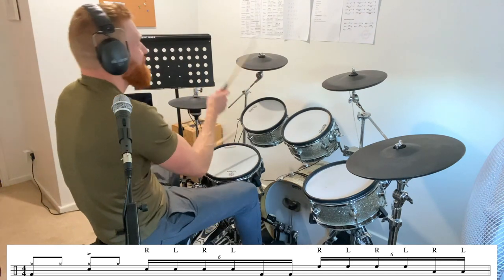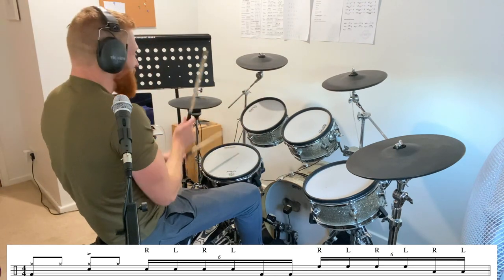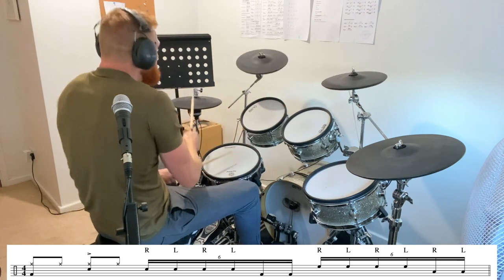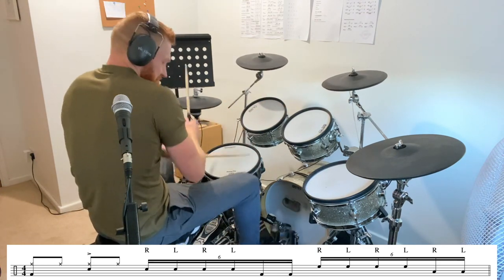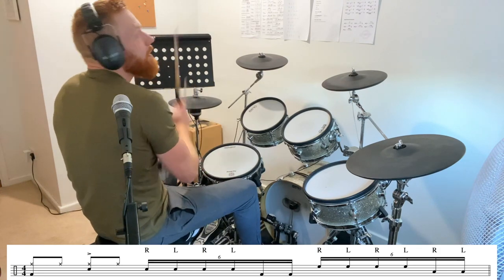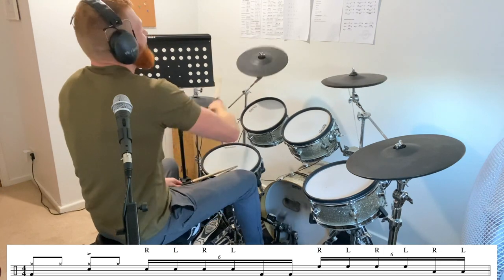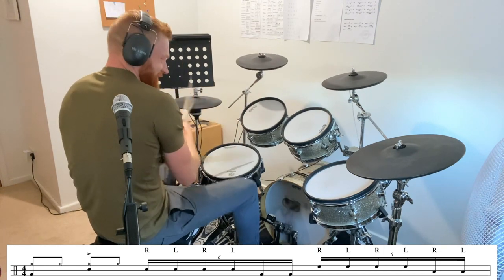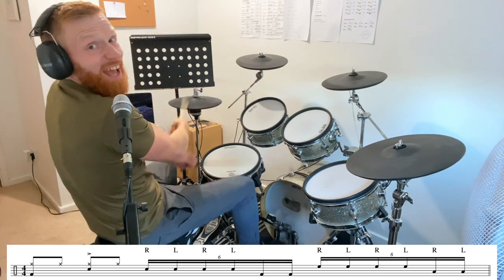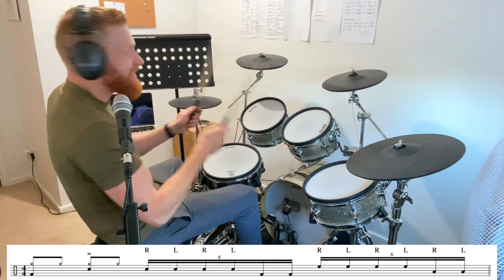...three and four and one and two and three and four and one. Coming up: one, two — and one and two and. Obviously, one minute drum lesson!